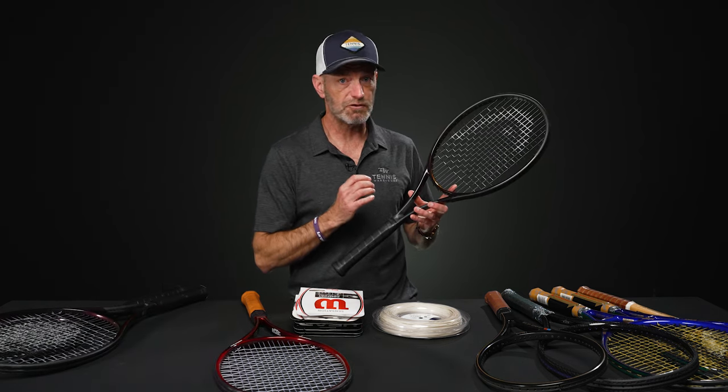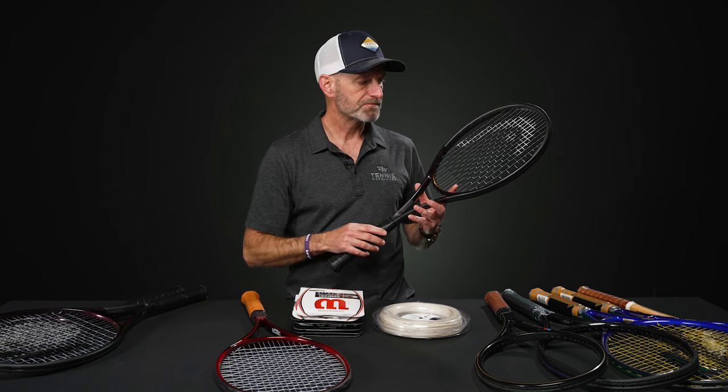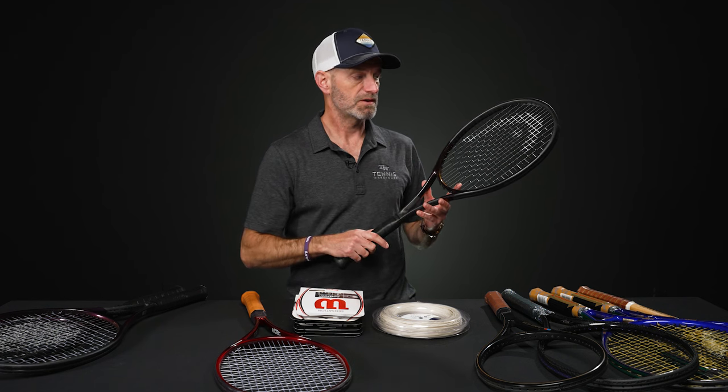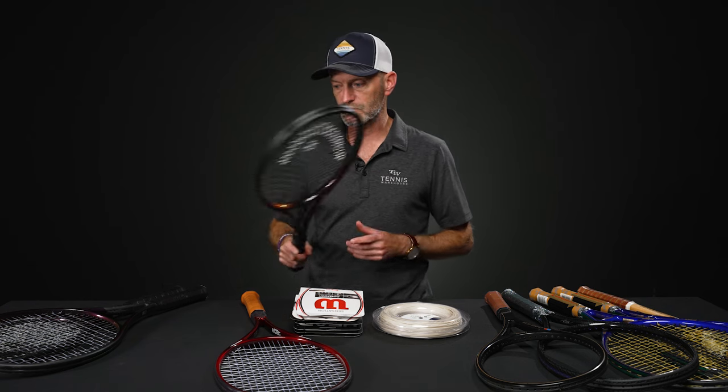Next up, we've got the Tour. This one's got some really nice plow-through power. It's also got a more open pattern, so you get a little bit more flight and depth just out of the string bed naturally. Really enjoyed this one as well — it was a fun play test with lots of touch and feel. So much control out of all of these rackets. Really enjoyable.